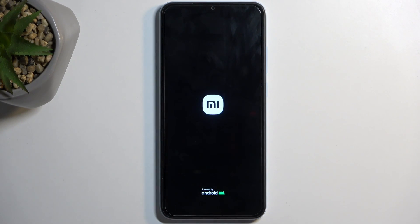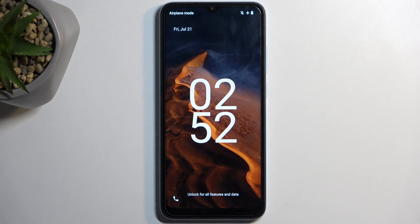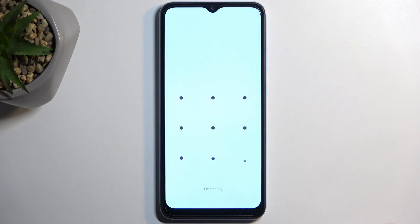There we go. Once it turns off you can let go, and the device will automatically turn back on on its own. And as you can see, we're now back in Android.